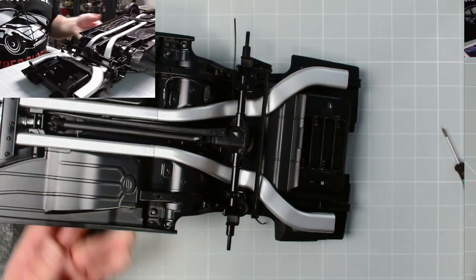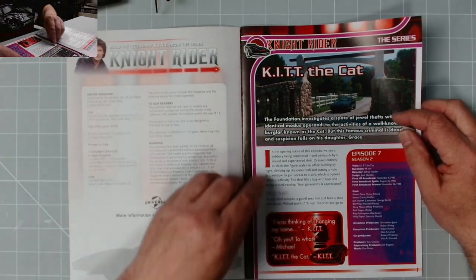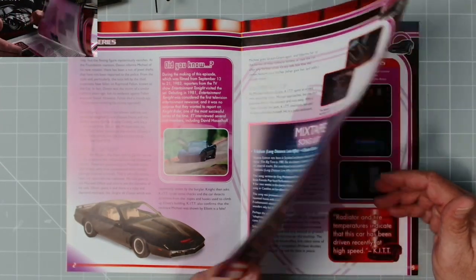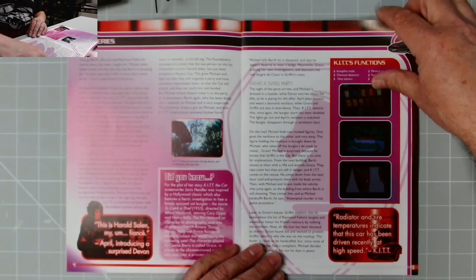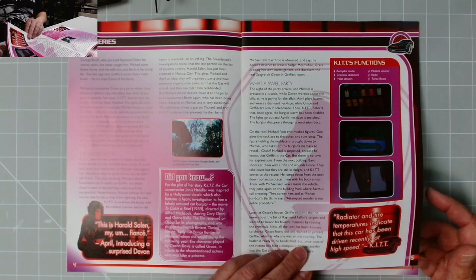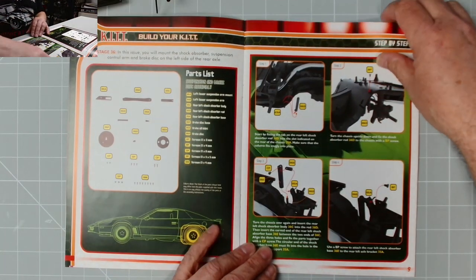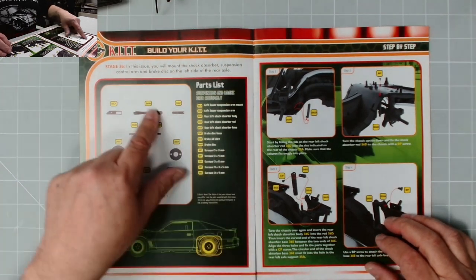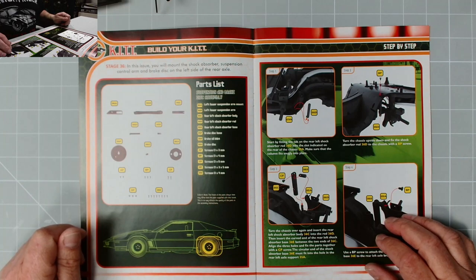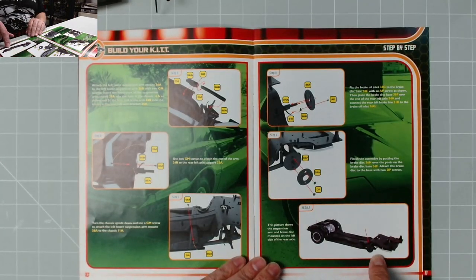Here we have issue 36. In the series: episode seven, season two - 'Kit the Cat'. This was based on 'To Catch a Thief' with Cary Grant and Grace Kelly. Grace Kelly went on to marry Prince Rainier of Monaco, becoming Princess Grace. Excellent stuff - I love that film. In this issue you will mount the shock absorber, suspension control, and brake disc on the left side of the rear axle.